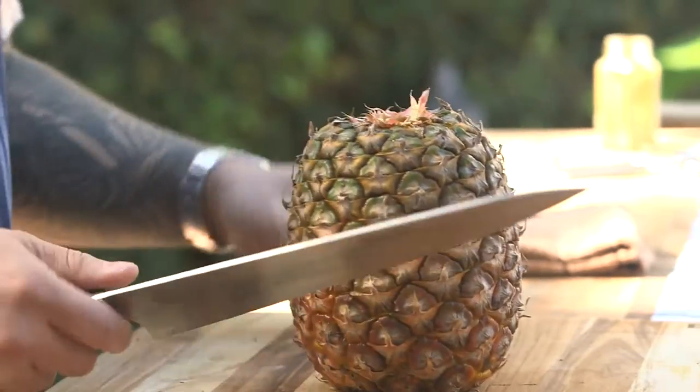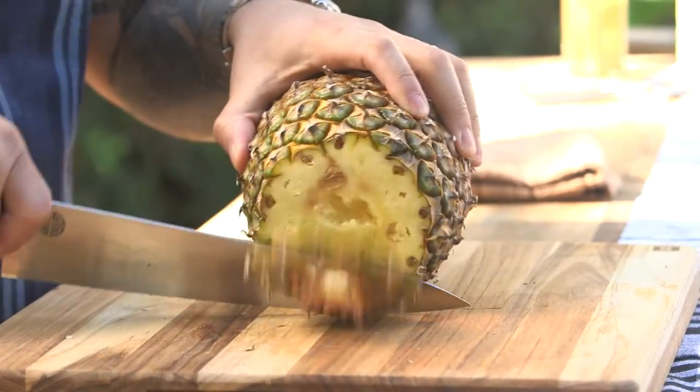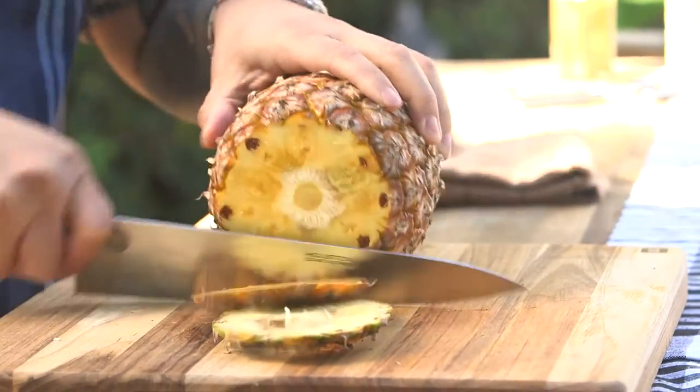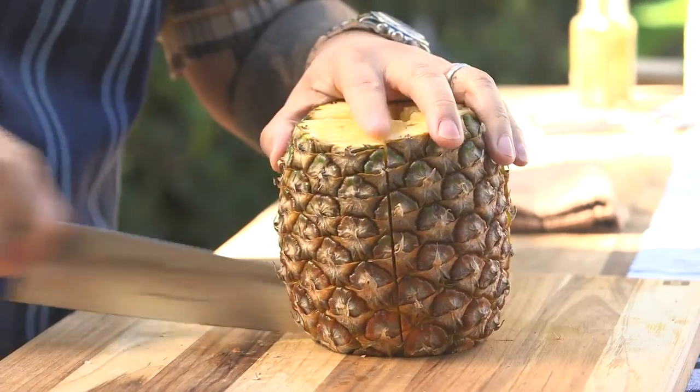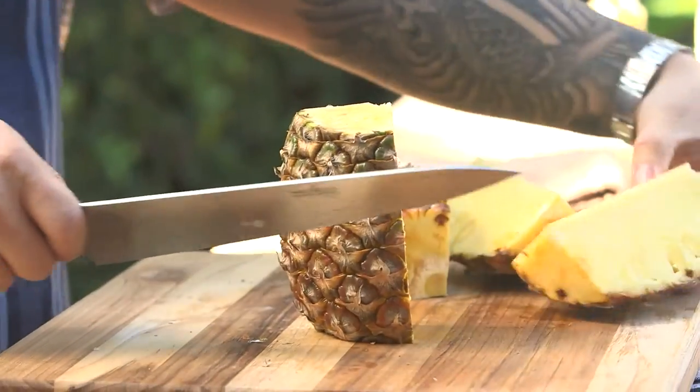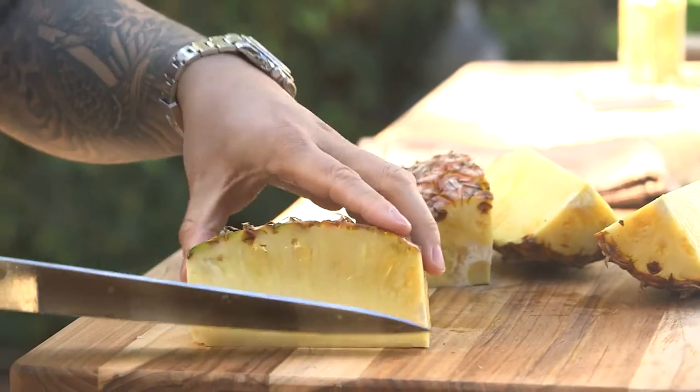Trick number two is actually cutting the pineapple. I'll square off both sides — that gives you an easy place to set it up straight so it doesn't roll around and cut you. And then cut it into wedges: half, half to half. Now check it out — in one movement you can core it.